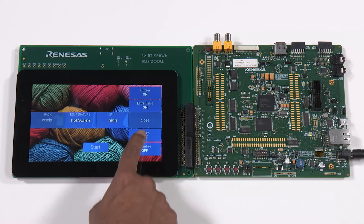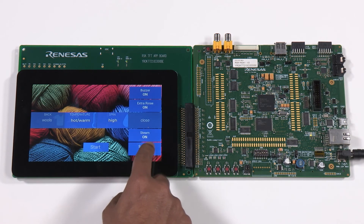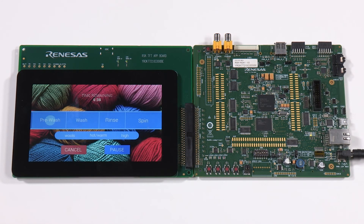The RZ/A1 enables alpha blending, scaling, and perspective transformation to offer an experience that we are used to on a high-end smartphone. Since the RZ/A1H has 10 megabytes of on-chip SRAM, this demonstration has been built and runs without using any external DRAM memory.